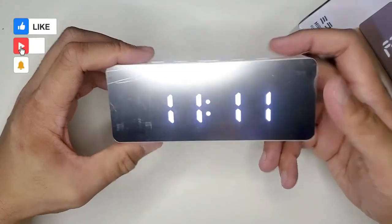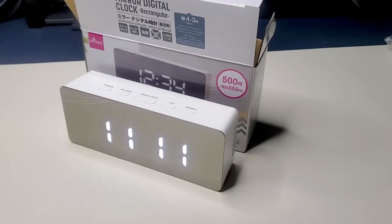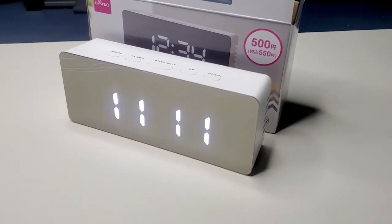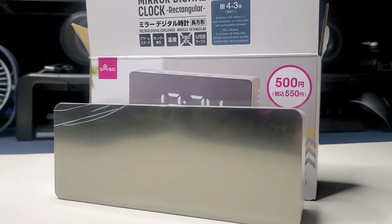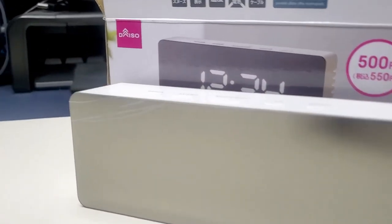This product, although cracked on the side, still works and would have been a pretty good cheap digital clock to have somewhere in the home. But since it does have that crack, I am probably just going to keep it in storage somewhere. Thank you all for watching this brief video of Daiso Finds. I'll be back with more random stuff in the future. See you all in the next video.